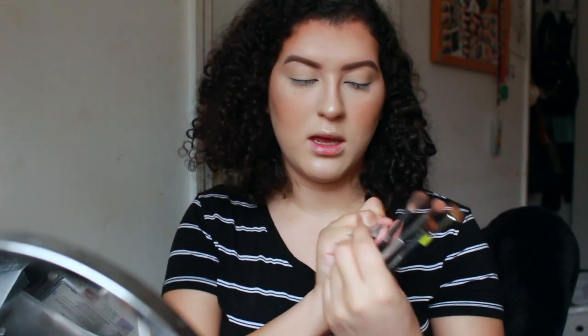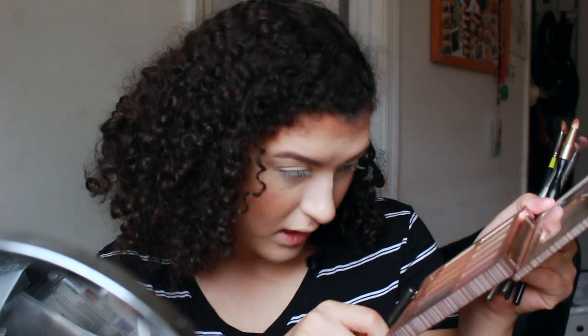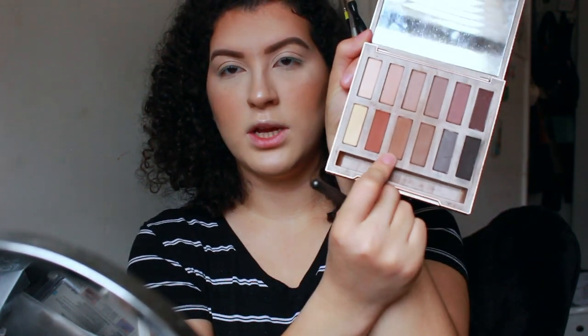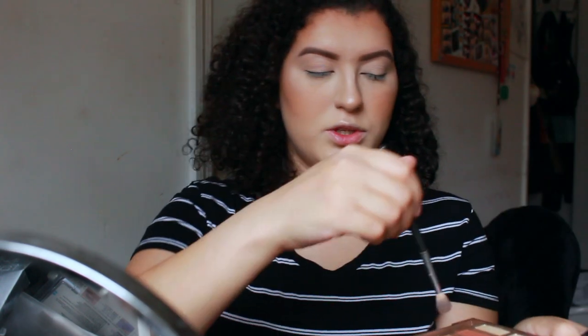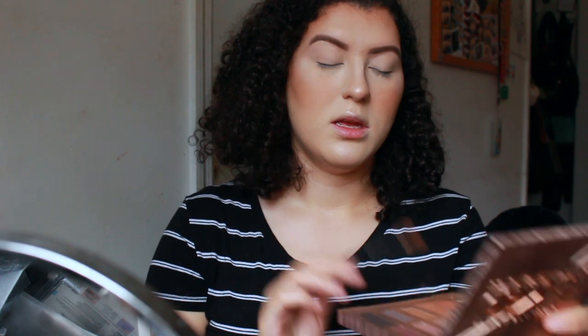I use Urban Decay eyeshadow primer potion in the shade Enigma. Then I take my blending brush and this is my favorite crease color — it's called Faith. It's a mid-toned brown, not too light or dark. I sweep it in the crease, dust off the excess, and apply.